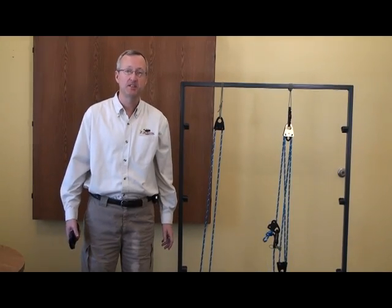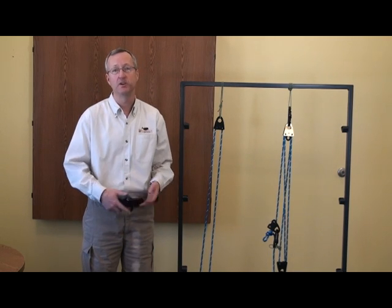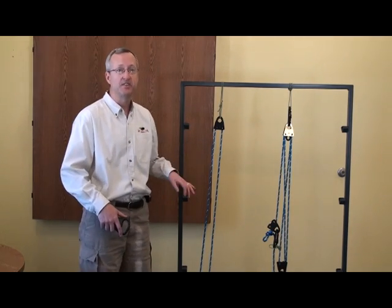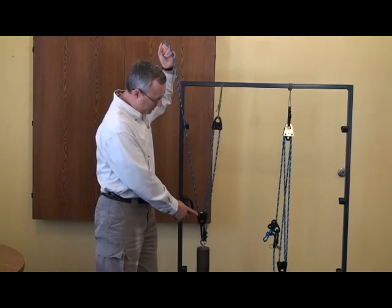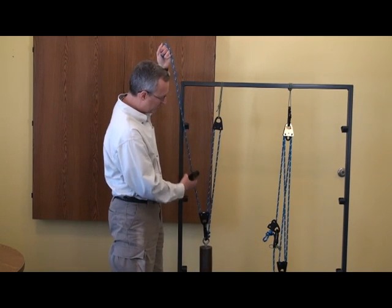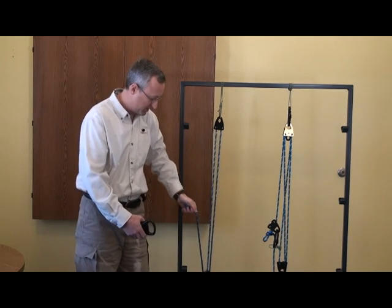A second type of mechanical advantage system is known as a compound system. In a compound mechanical advantage system you have one simple mechanical advantage system pulling on a second one, thus increasing your mechanical advantage. Let's take a quick look at the simple system. As you can see we're applying our force — it's going through our moving pulley giving us a two to one advantage at this point. This single force goes up through the fixed pulley and back down, giving us a third force — three to one mechanical advantage in our simple system.